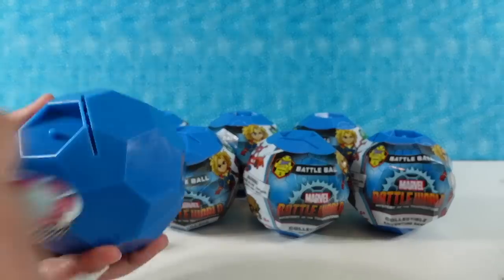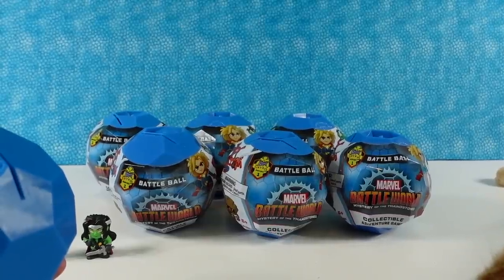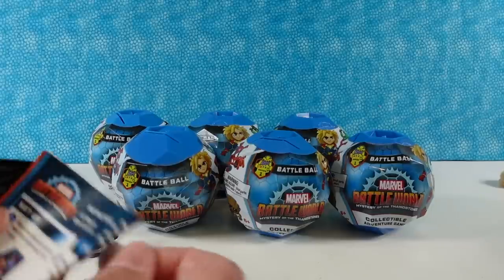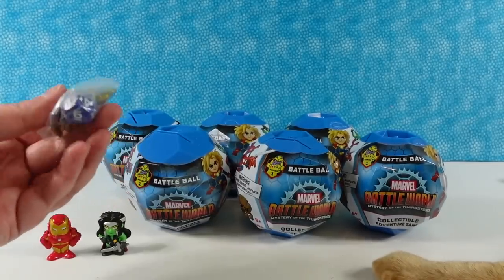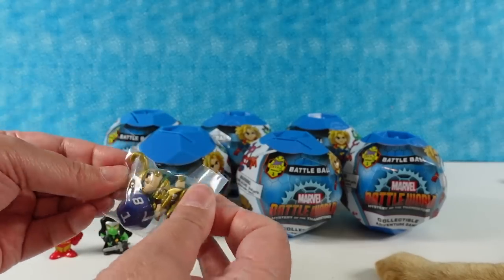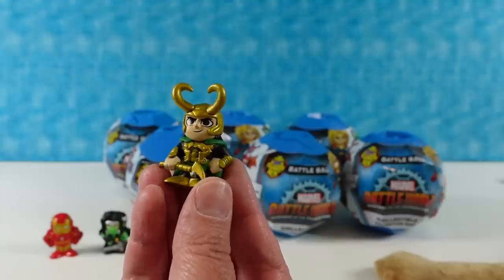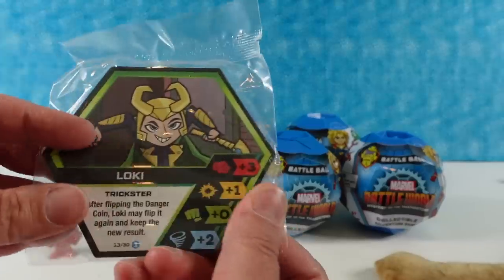Next one here. Sorry about that — I hit the camera and it went wild. Next pack. Here is our first figure. I have a cat sleeping right here so he's kind of making it difficult to film. Our first figure — the non-blind figure — is Loki. Loki is awesome. Everybody's favorite villain, right? And here is the Loki card.